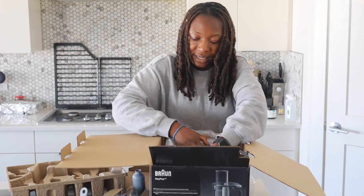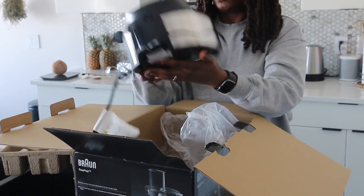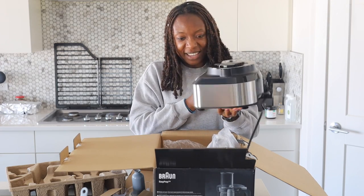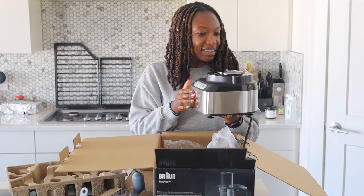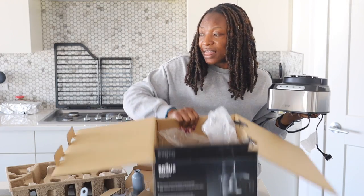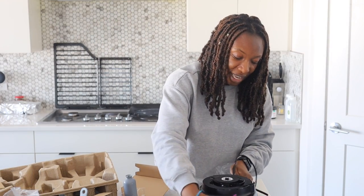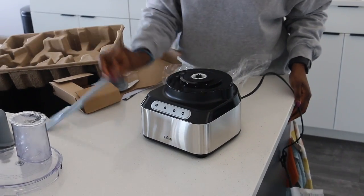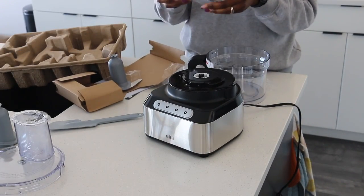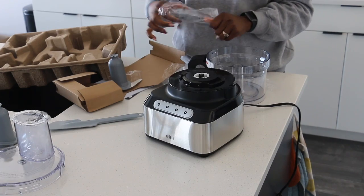And then the last thing is the base. Shiny. Looks nice. It looks nice, it feels nice, it feels sturdy. For the price, I'm not mad. It doesn't feel cheap or too plasticky, which is a good thing.